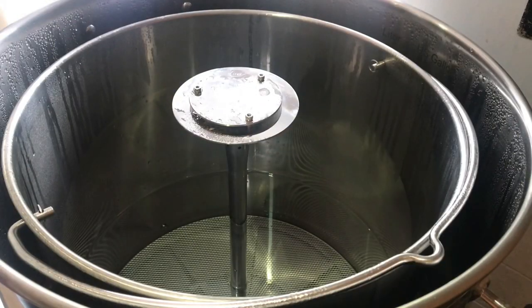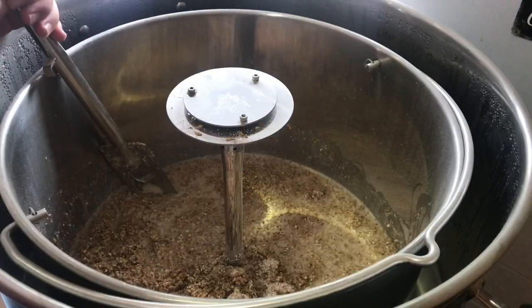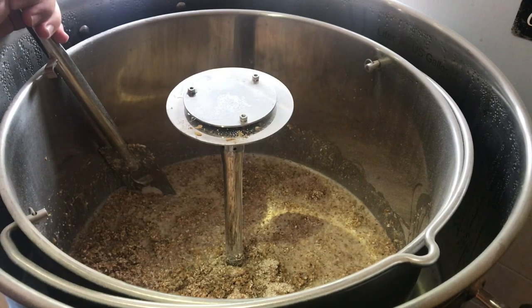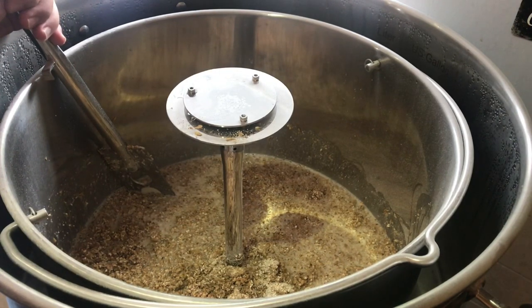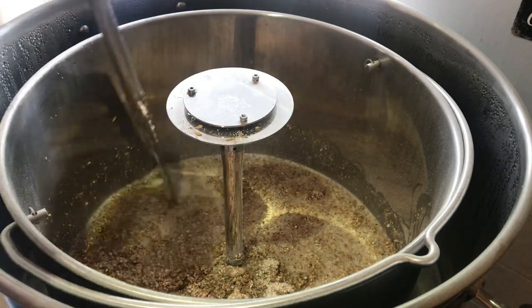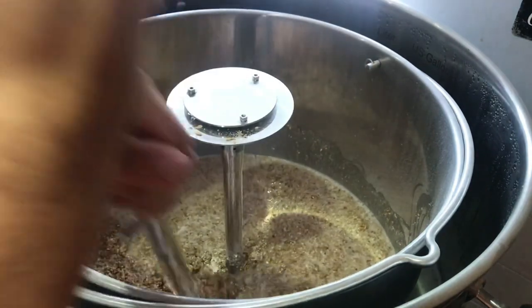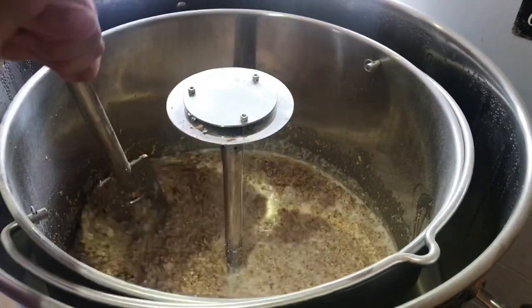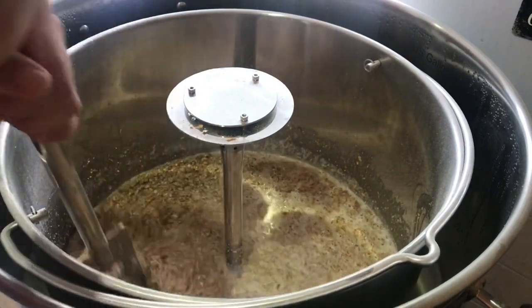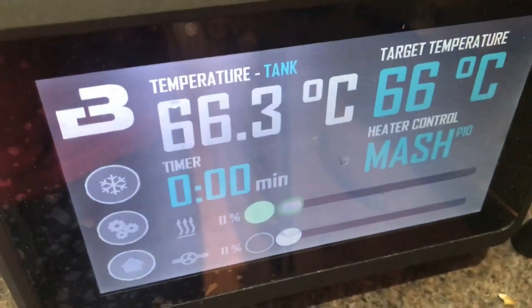So we're just about to mash in — nice easy grain build. This is literally 10 kilograms of pale malt, can't really go wrong with that. It's a bit of a thicker mash than I'm used to, but this recipe kit from the Malt Miller is intended to do two times 19-litre batches. I typically do 23-litre batches. I guesstimated 33 litres for this one, probably could have come up to 35. Just working the last bit of grain in — it made me work for it but we've got a nice consistency in the end and got rid of all those dough balls.